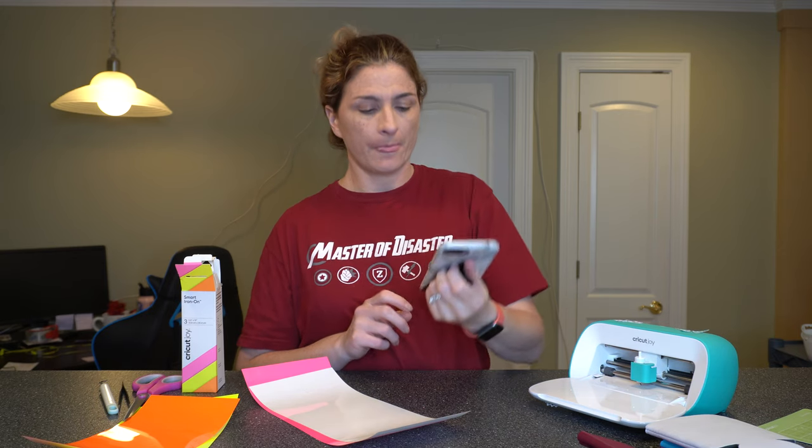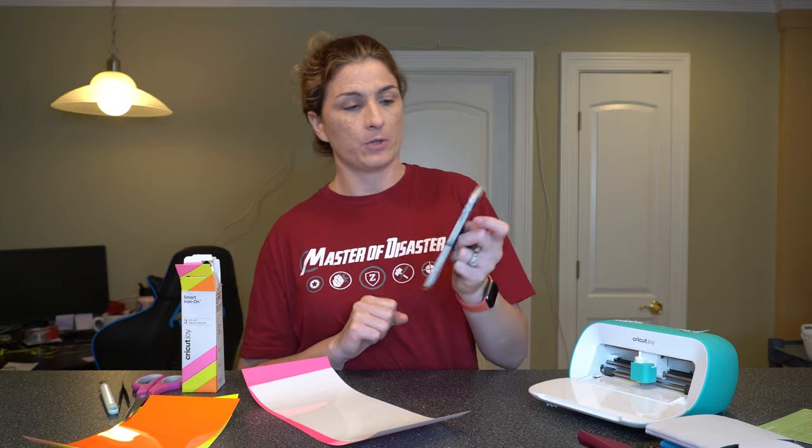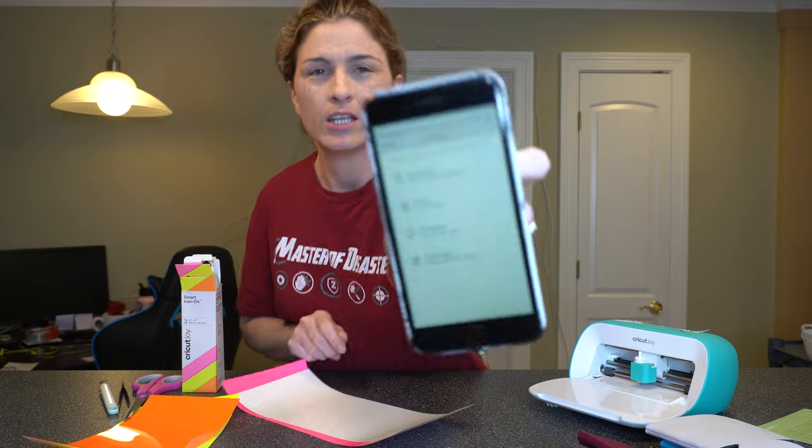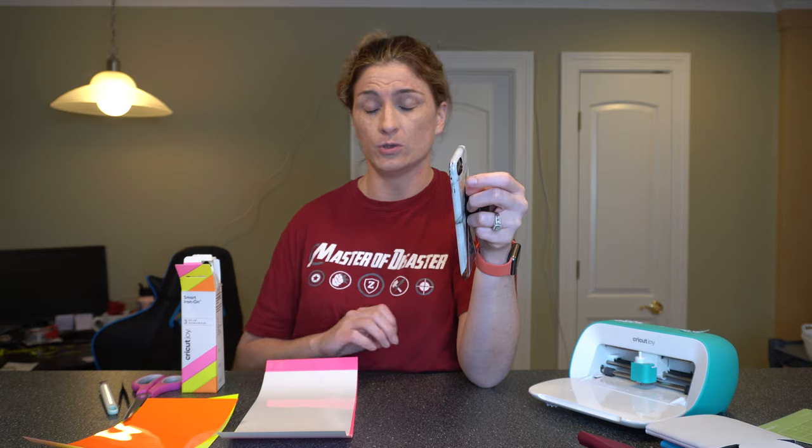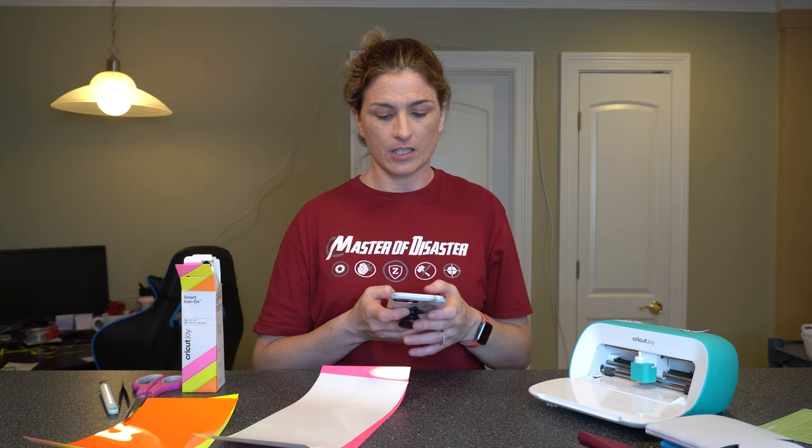So we're gonna go ahead and get started. I have my image already sized to fit the koozie, so I just select 'Make It.' When you select Make It, it'll come up with some options. The first one is 'without a mat,' which is for Cricut Smart products. The second one is 'on a mat,' so you would need the green mat. Then there's a card mat for cards, and 'multiple ways,' which means you can do both with smart vinyl and without. So I don't need a mat — we're gonna select 'without mat.'